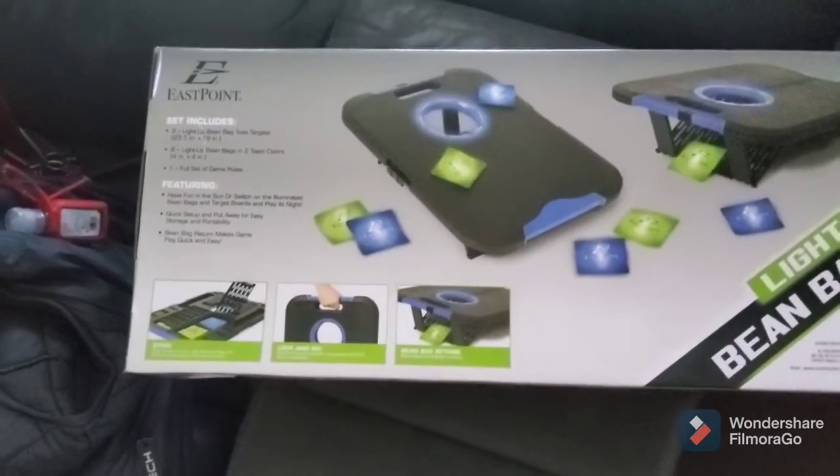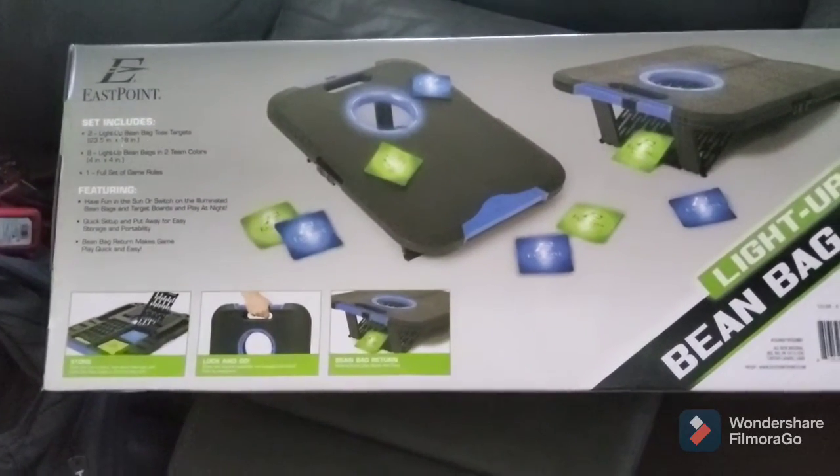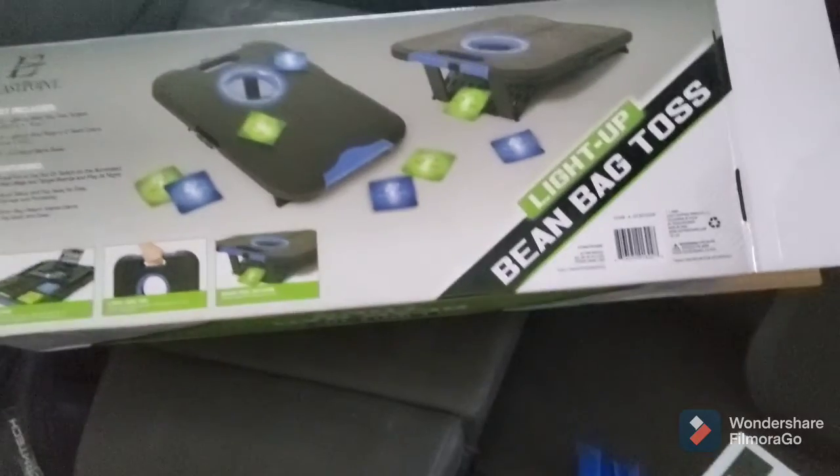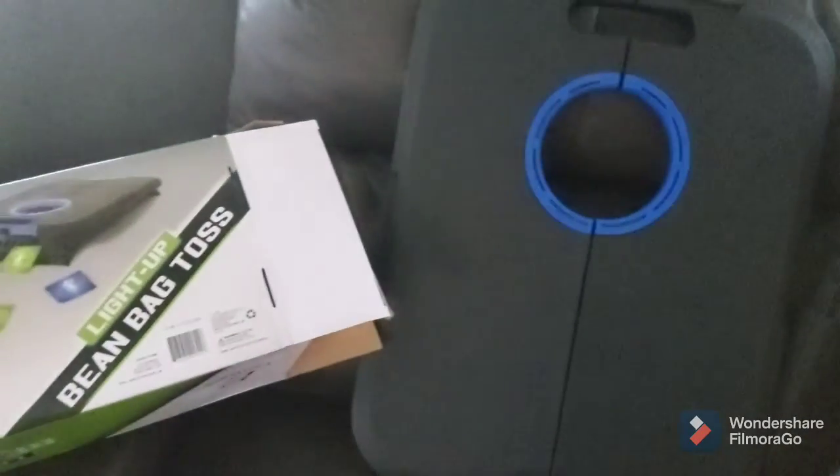It was $24.99, so with tax it was just under $27, which I don't think is bad. Again, it's a hard plastic casing, so I think it's really well made. But I will come back and give you an update.